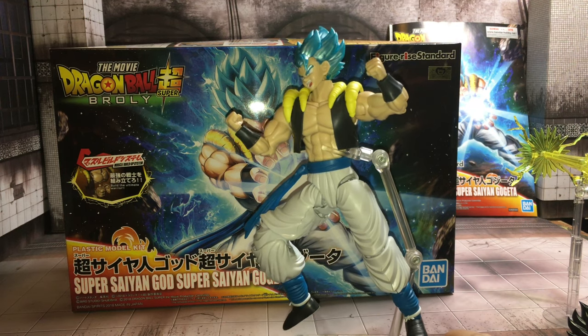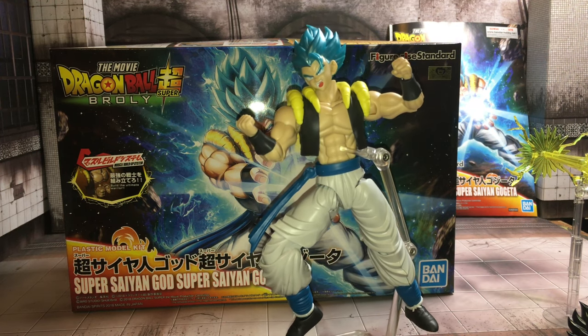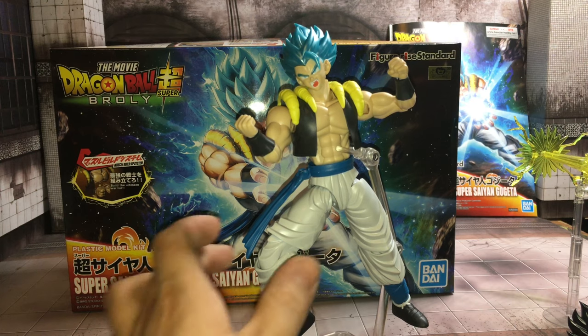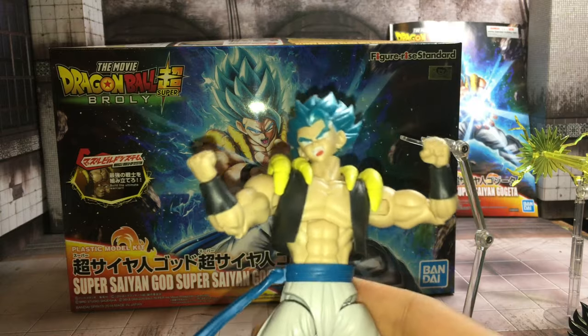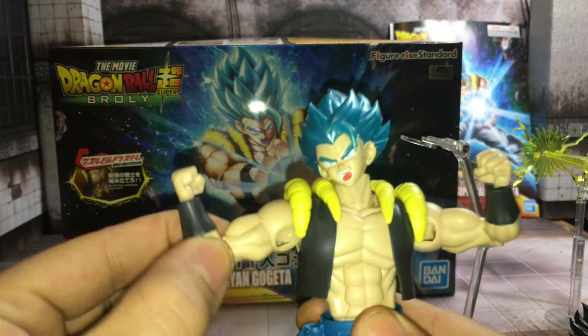I think they did a pretty good job on this one. The articulation is good on them.